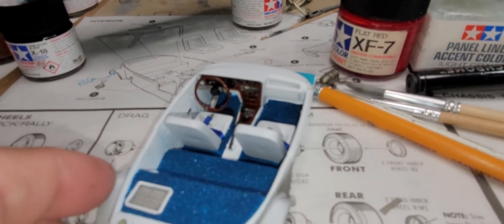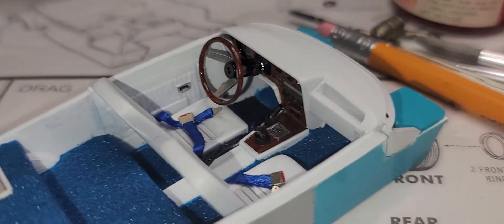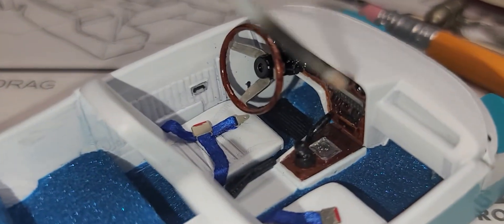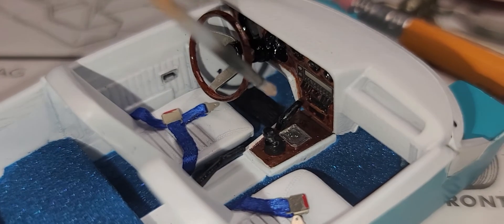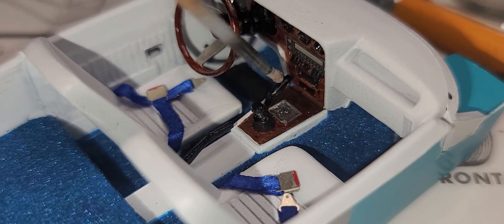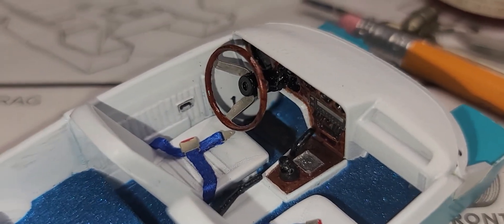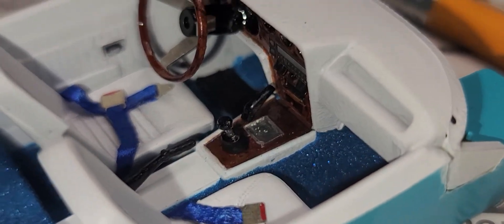One thing I want to mention is a detail that was left out of this kit that should never be left out of an Opel GT — the handle for the headlights. It's one of the most iconic parts of the car. Anyone who knows these cars knows about the unique headlight operation. The handle should be right ahead of the shifter, next to the ashtray. For some reason it was left out of this kit, even though they did include the handbrake and the shifter.